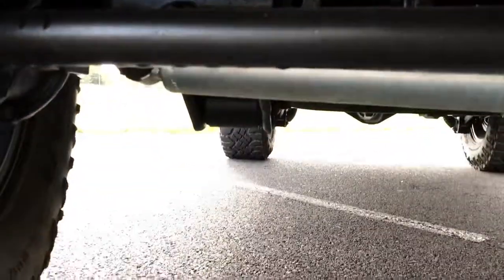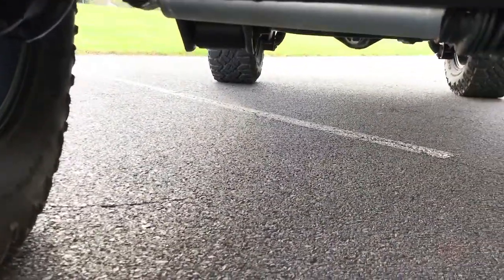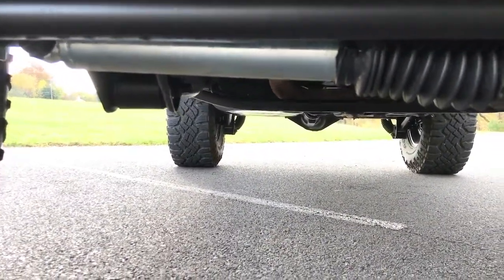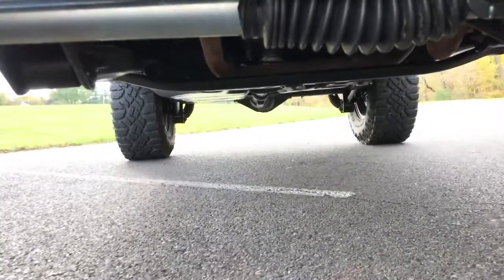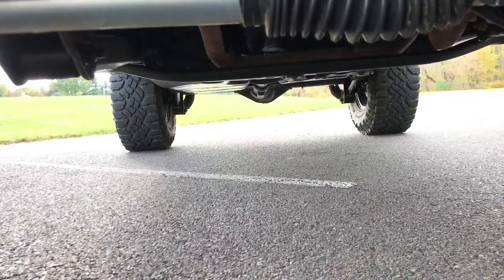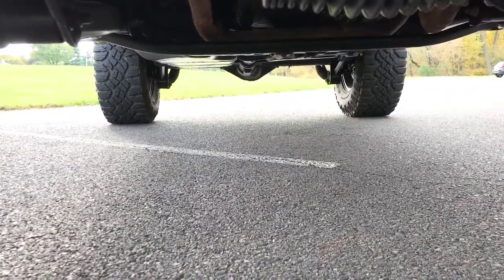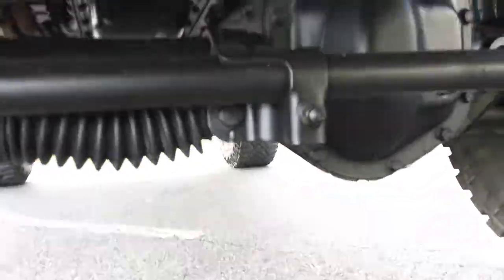Again, the track bar, sway bar — they coated all of that. It did not touch the steering stabilizer, again because that is a shock — moving parts, can't coat that. But everything else is coated pitch black.